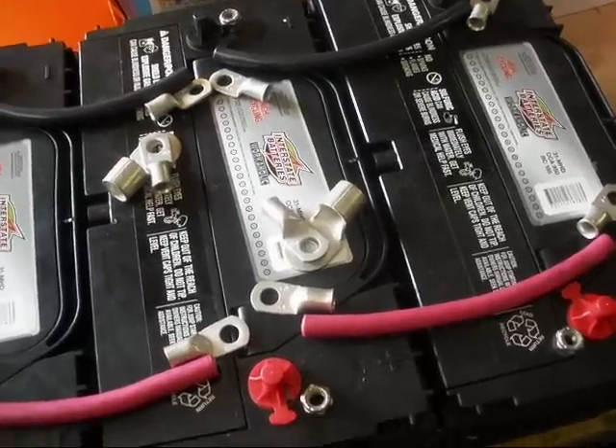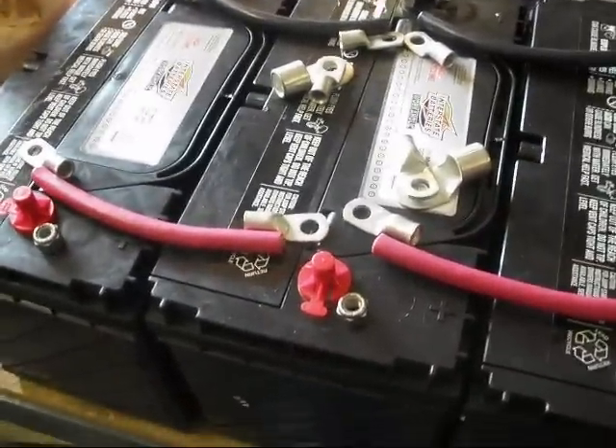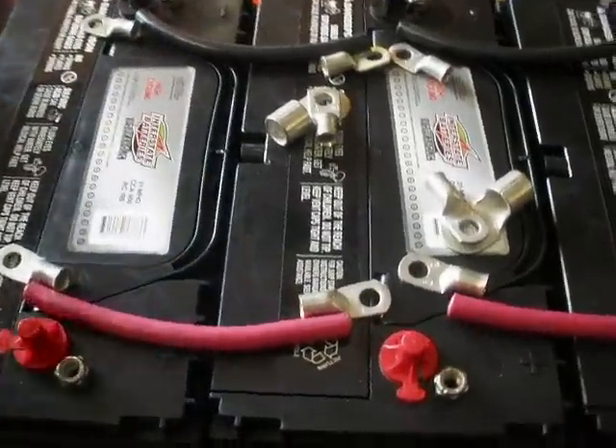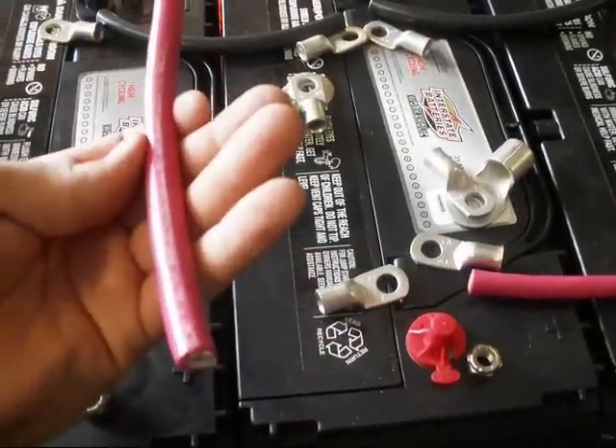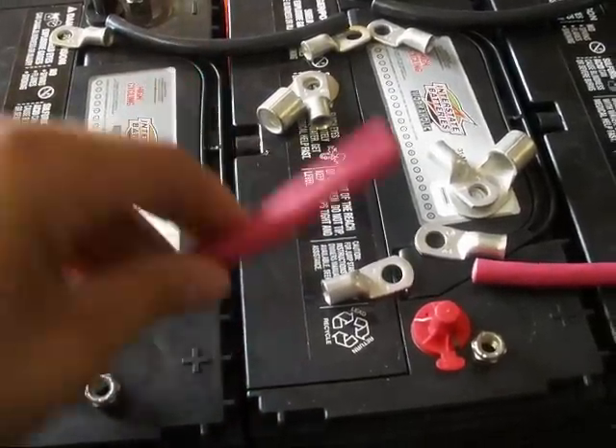Because I'm cheap and I don't want to pay $50 for the cable set that puts all the positives together, I'm just going to go ahead and make some. I think I spent about $42 for all the hardware here. The cable for this is 2 gauge and that was $3.99 a foot.